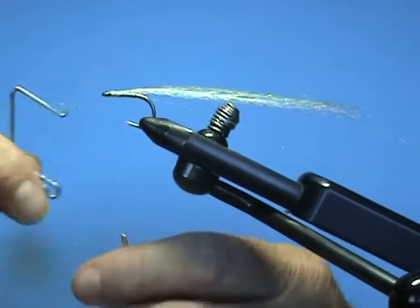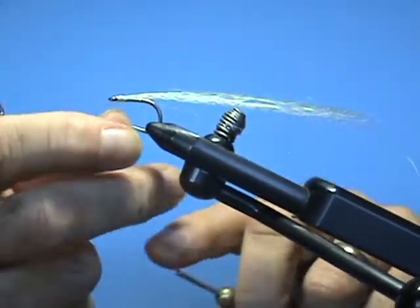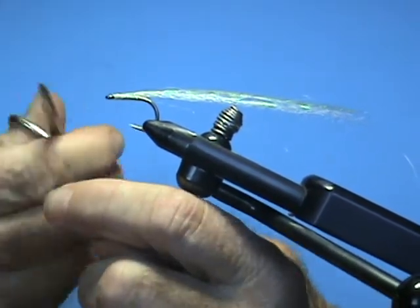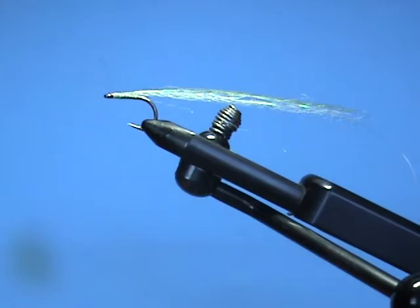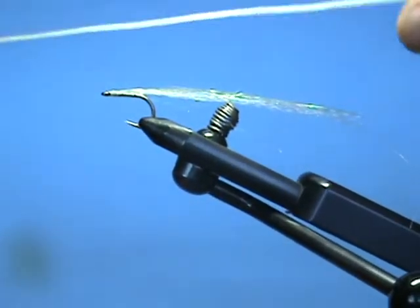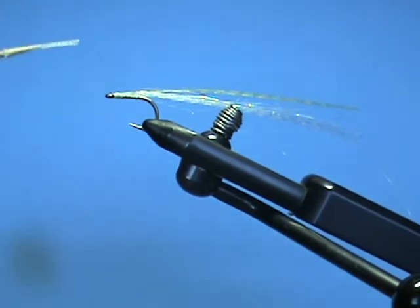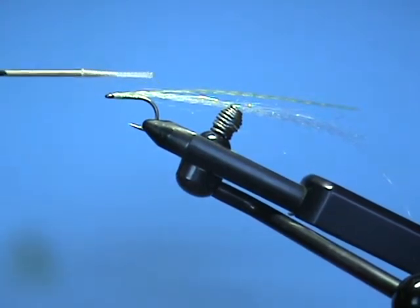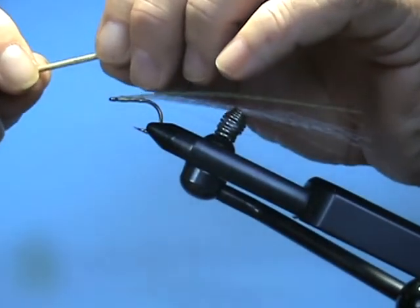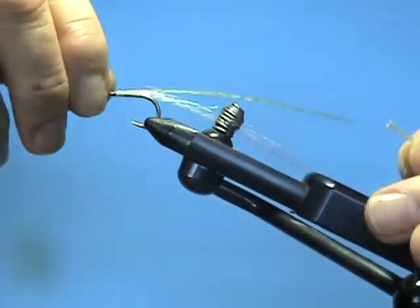I'm going to do something different — I'm going to make a body out of braided monofilament. It's 50-pound braided monofilament that I bought up in Pulaski, used for making mono loops and loop-to-loop connections on a fly line. I bought five yards of it and you can see it's very thin. I've taken a piece about an inch long and singed both ends just a little bit so that it'll still open, and I've left it on a toothpick so you can see the diameter of it.